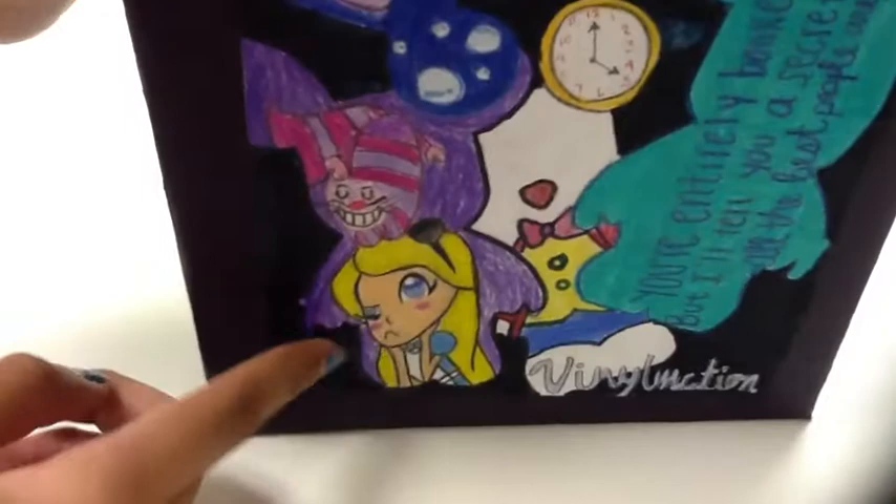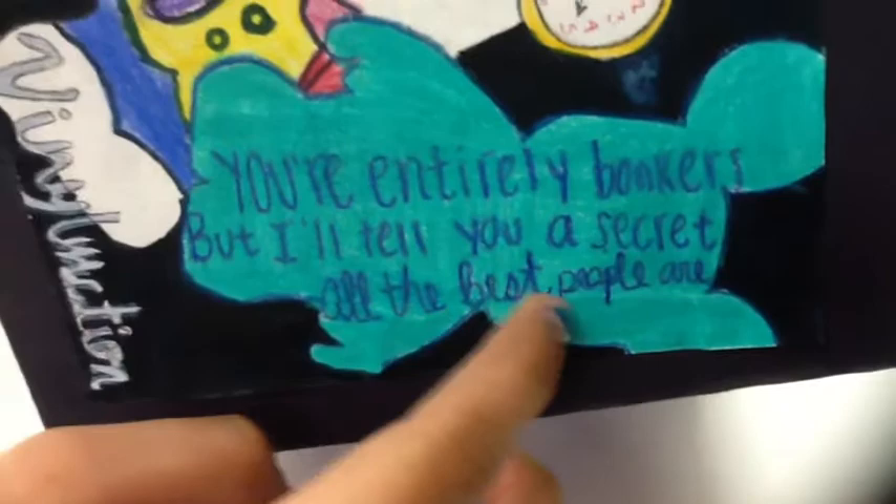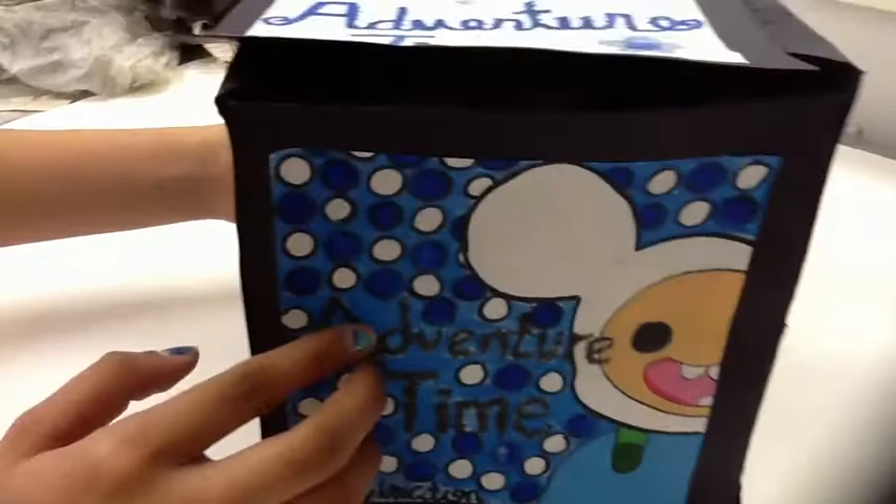The next part of my unbox is the mesh panel of Alice in Wonderland Vinylmation — those are the ones you've seen on my poster: the Clams, the White Rabbit, and Alice with the Cheshire Cat on top. I decided to add a quote from the movie: 'You're entirely bonkers, but I'll tell you a secret — all the best people are.' That was one of my favorite quotes from the movie.